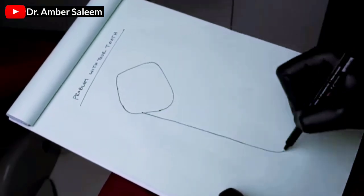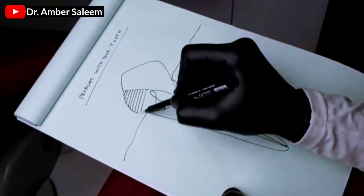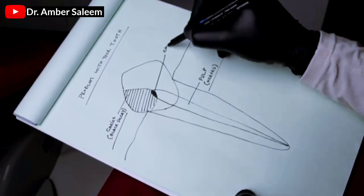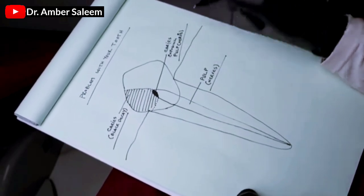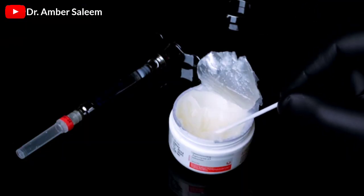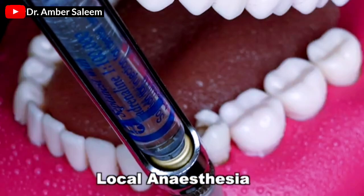Patient education. Topical anesthesia for painless injection. Local anesthesia.